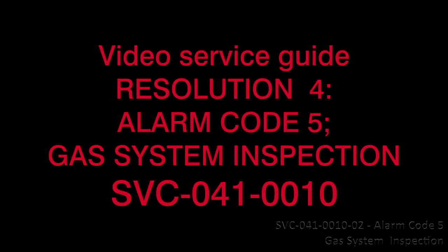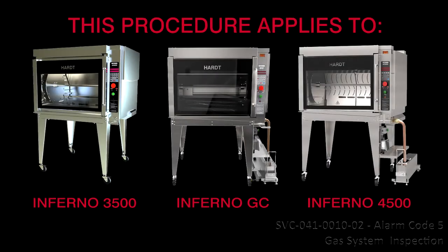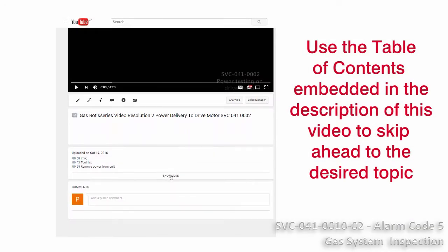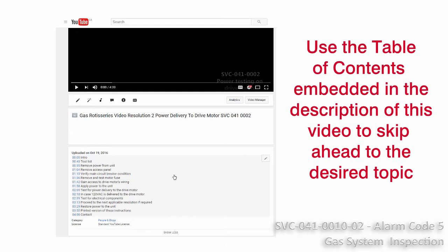SVC-041-0010. Resolution 4 – Inspection for Alarm Code 5 – Gas System. This procedure applies to the Inferno 3500, Inferno GC, and Inferno 4500. It should be performed only by an approved service provider. Use the table of contents embedded in the description of this video to skip ahead to the desired topic.